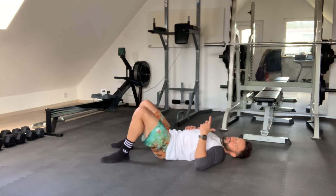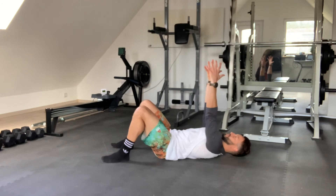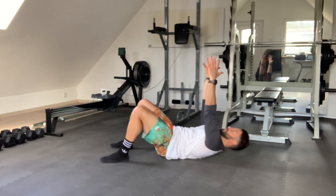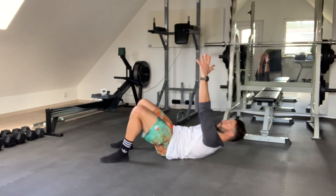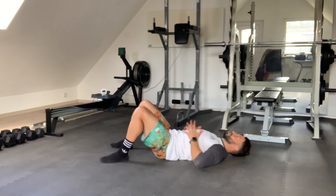To make it harder, we can add a crunch as well. Reaching the arms overhead, we're going to inhale, expand the ribs, exhale, lift the butt. And while exhaling, we're going to reach towards the ceiling and then slowly recover.